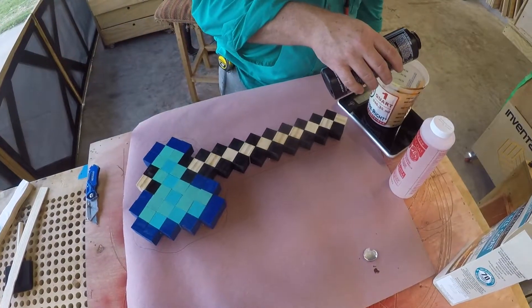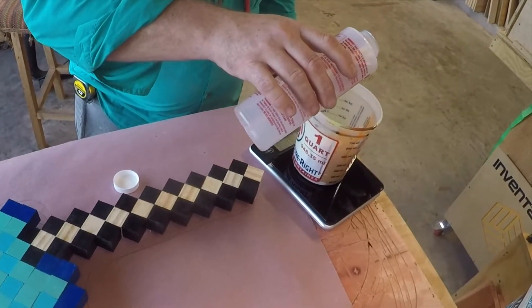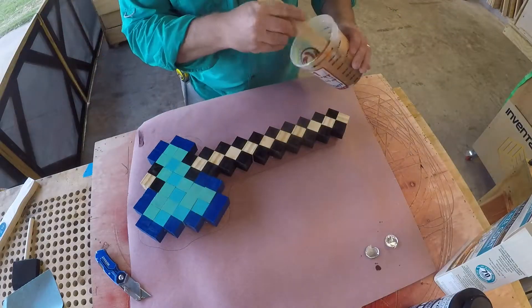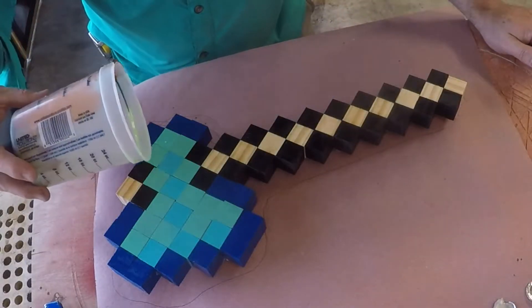Remember, with any epoxy you always want to add the hardener first, then add your resin on top of the hardener. This is standard across the board with, I would say, 99% of any two-part epoxy. I'll thoroughly mix that for about two minutes and then I'll gently spread it throughout the top of the axe.